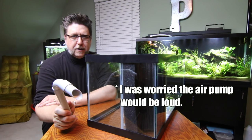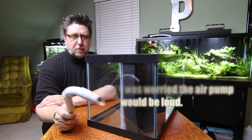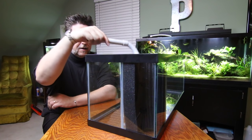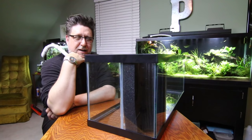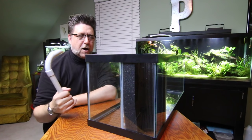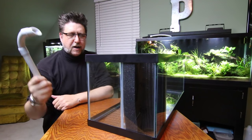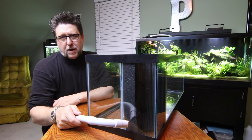Just a couple of weeks ago, Joey put in a corner filter and he just put a little pump in there, ran it through the porette foam and back out into the tank. I thought that might be a lot quieter, so I actually ordered the exact same pump that he used. More than likely I'll be using that pump.